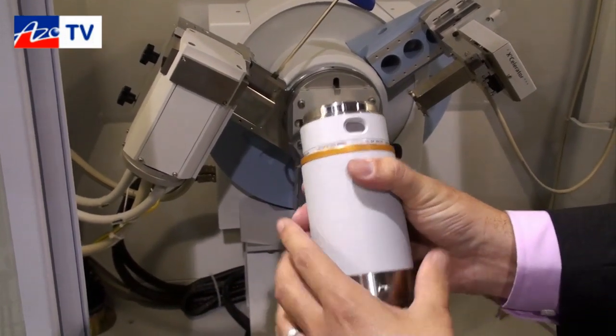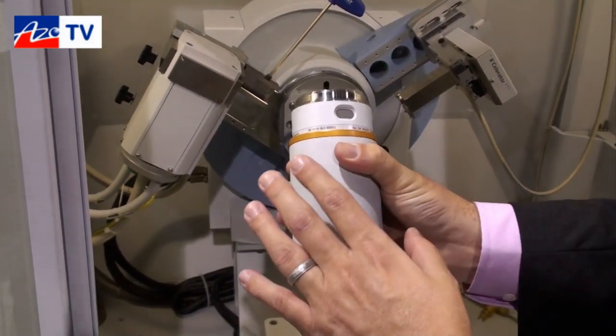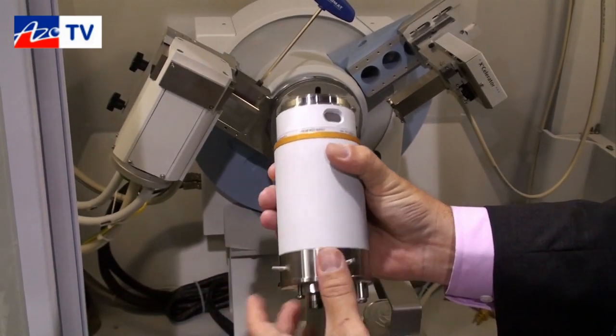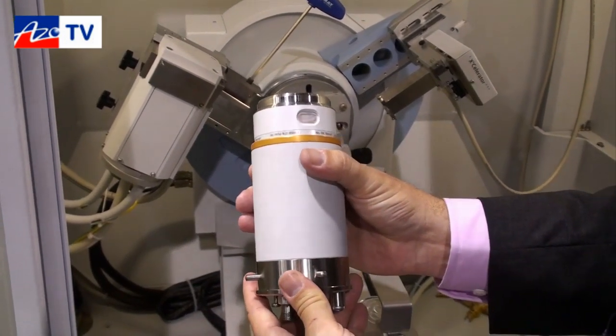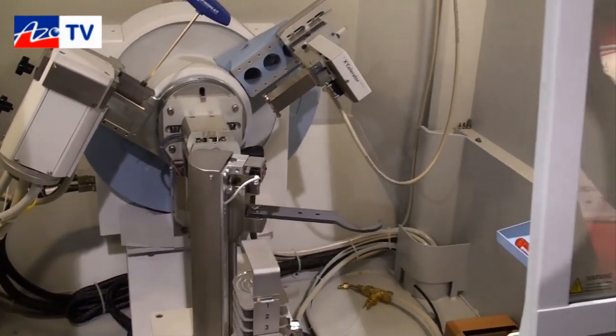We spent years of research and development to ensure that our x-ray tubes last as long as possible, and have zero corrosion effects due to the atmosphere inside the tube tower.